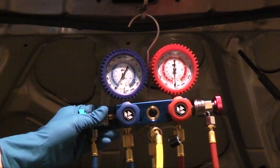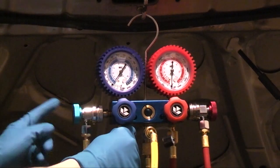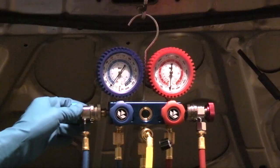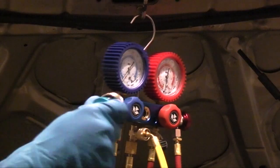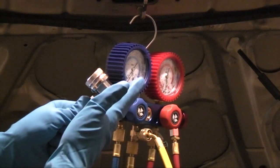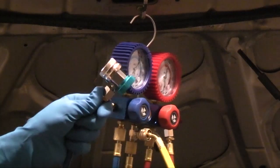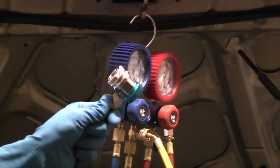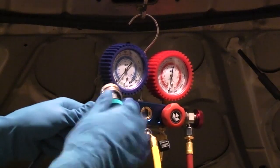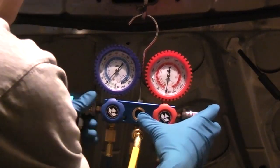Over here you have two lines. This is the high side, coated red. This is the low side, coated blue. The type of couplers you have may vary. These are what are known as manual couplers because you have to put them on to the fitting, and then in order to depress the Schrader valve, you turn this knob fully clockwise. When removing them, turn it counterclockwise, then you can pull back the coupling and release it.